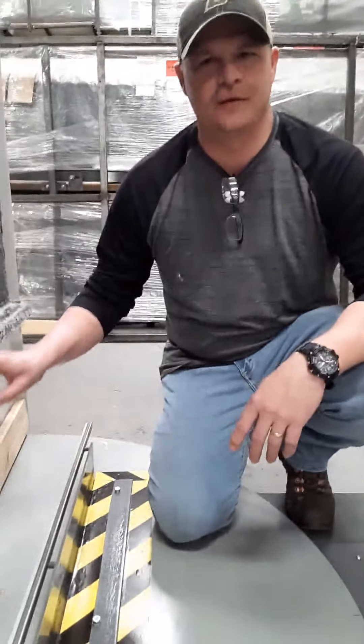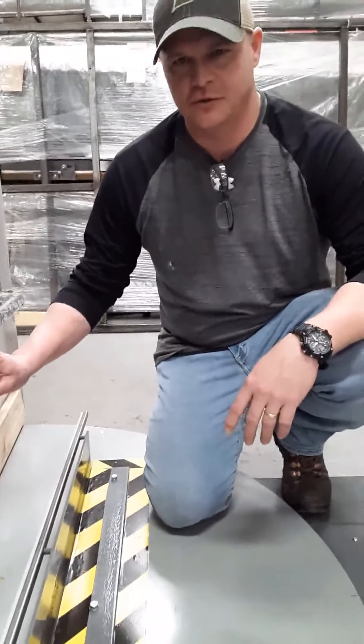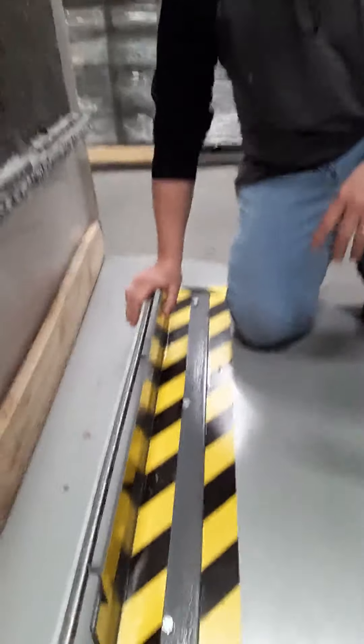Jay with Western. I've been working on a project for you guys for your Evolution Stretch Wrapper. I've made a modification here to the machine.